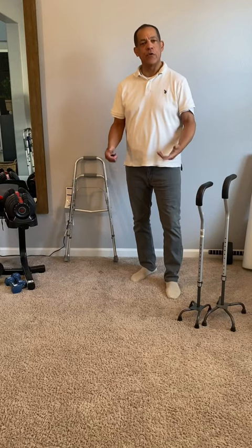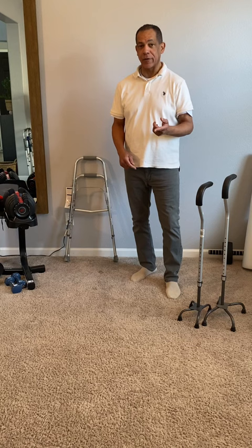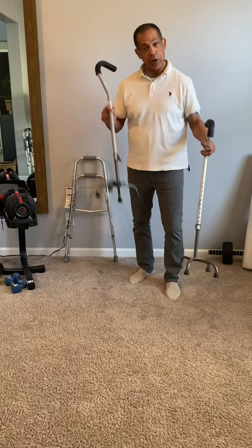So what could you use to help you get around a little bit better if you're having trouble walking, but you can only use one arm? Most people are familiar with the quad canes. You have a narrow-based quad cane and a wide-based quad cane.